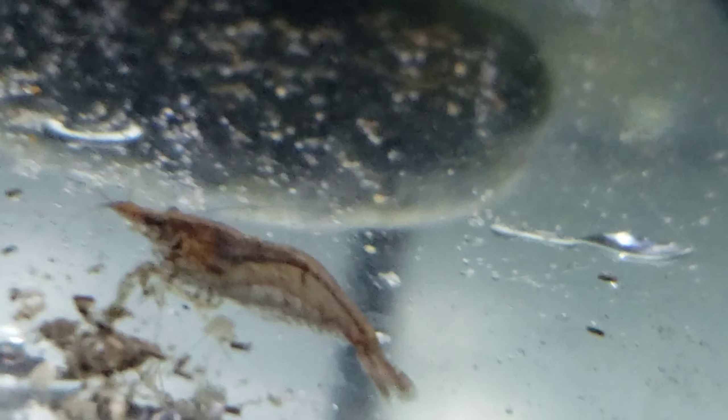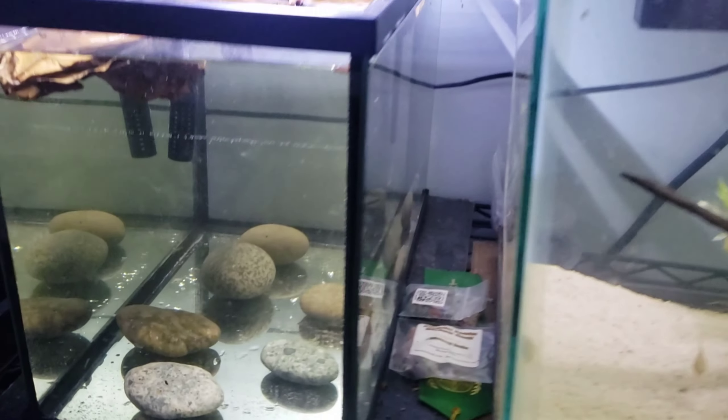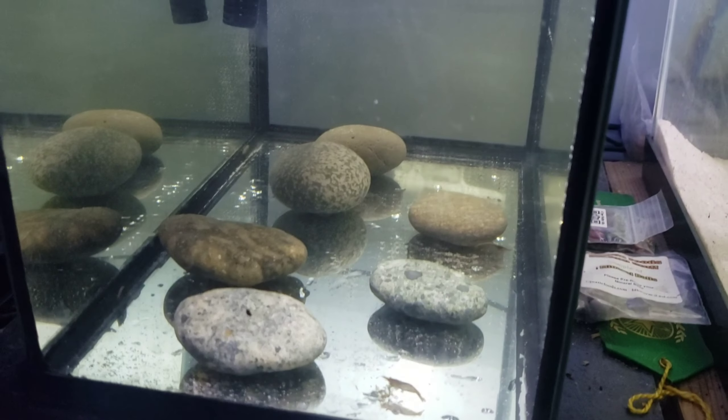I think this tank turned out pretty wonderful. Thanks for watching to the end of the video — this is part one out of five which I'm going to be making about breeding these shrimp. I hope you enjoyed the video, and please go check out my TikTok and Instagram where I post high quality footage and photos.